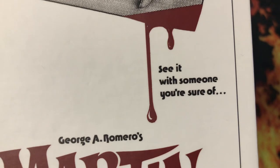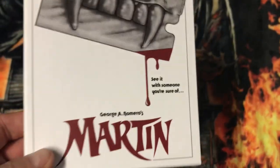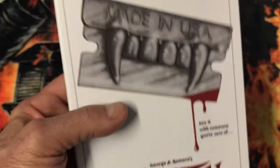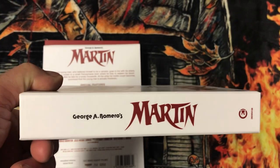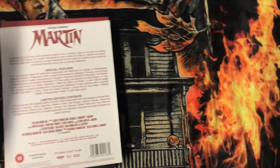This is the box — real sturdy, real sturdy box. Here's the spine, and then here is the back.